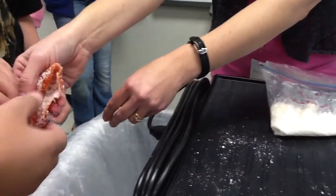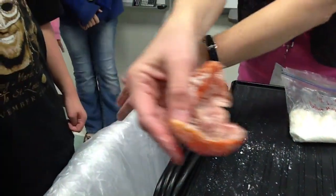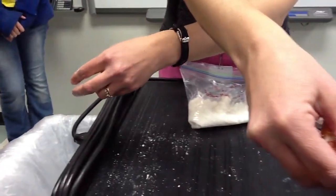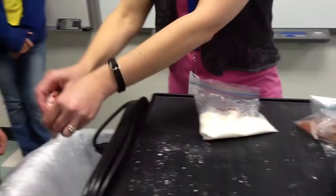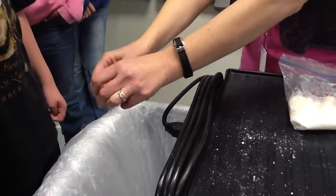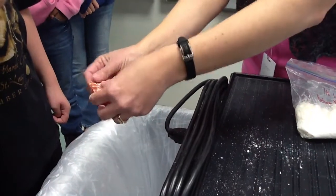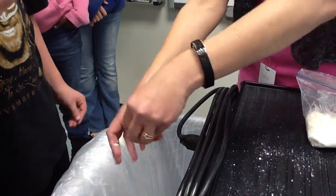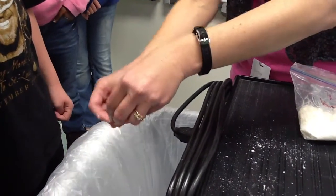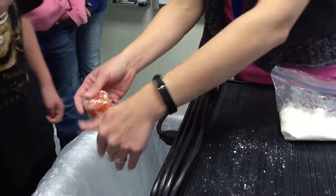So all the moisture has left the tomato because of what process? Osmosis — that's right, osmosis. It feels a little bit moist, and that's because the Natron is still retaining some of the moisture. So we're feeling the moisture from the Natron instead of the moisture in the tomato.